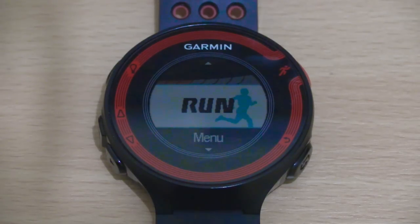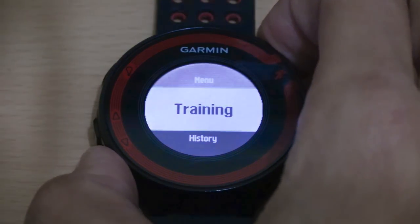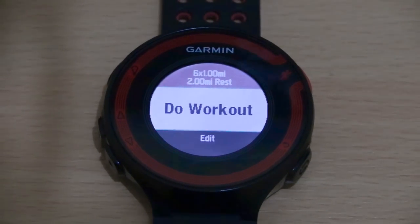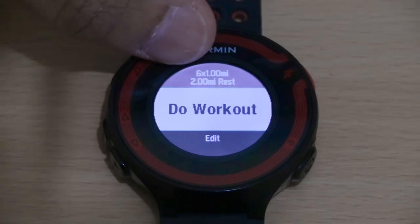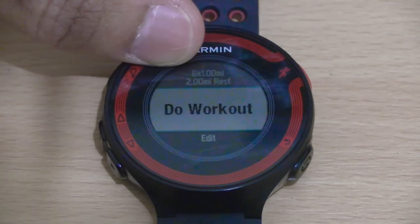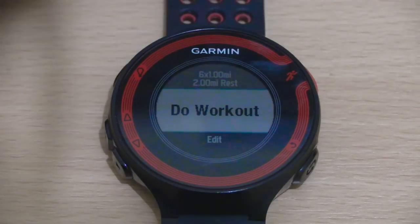So the first one is based on time. From the main screen we go down and select training, then go further down and select intervals — that will take you to the interval training main dashboard. At the moment, as you can see, I've got a training session set up for a one mile high intensity run followed by a two mile recovery repeated six times.